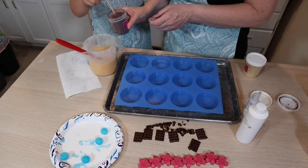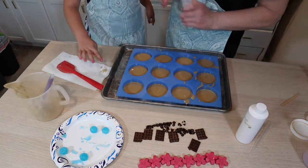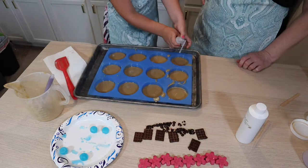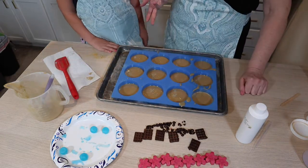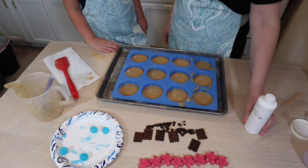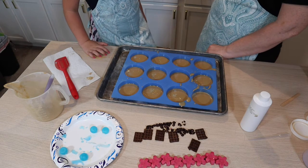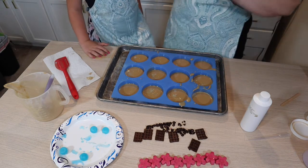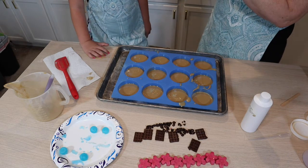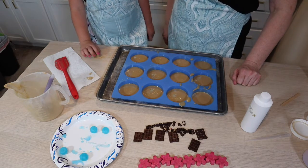So you have to be really careful — pour it in, but not very full. Oh my gosh, you know what we forgot? We forgot to put our fragrance in there! Gabby, we forgot the fragrance. We got so excited to make the cookie dough that we forgot to put the fragrance in it.